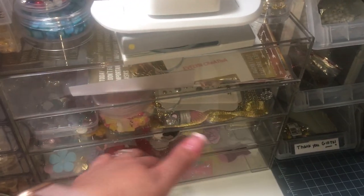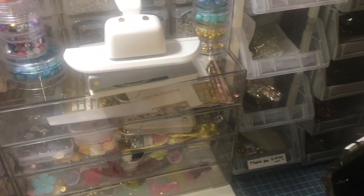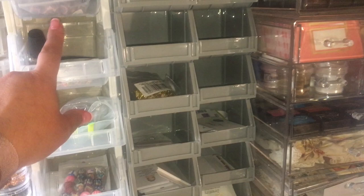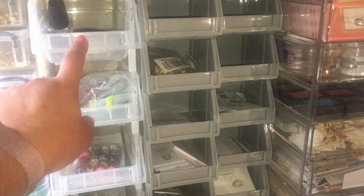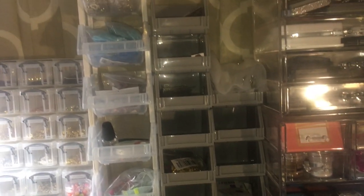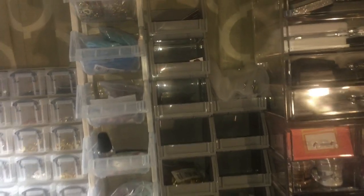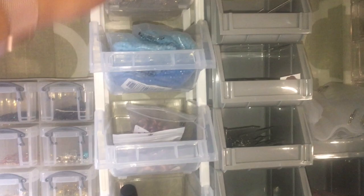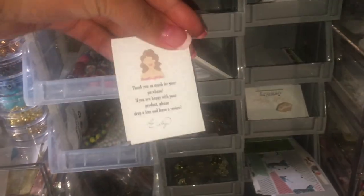I have my flower drawer, my bows, words. These I got from Harbor Freight and I got these from somewhere — I don't remember, maybe Joann — but I just have more beads in here that I need to work on, charms, all that kind of stuff. I just made more review cards — these are for the jewelry store.